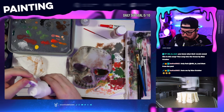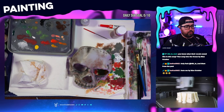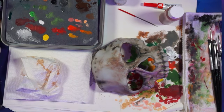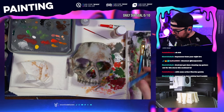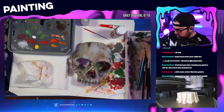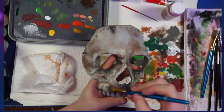Now we're going to go in with some straight-up white — not a ton of it, because I don't generally love just straight-up white, but it has its uses. We're going to add just a little bit more highlight in some places, loading up the brush and trying to hit all these little raised areas.